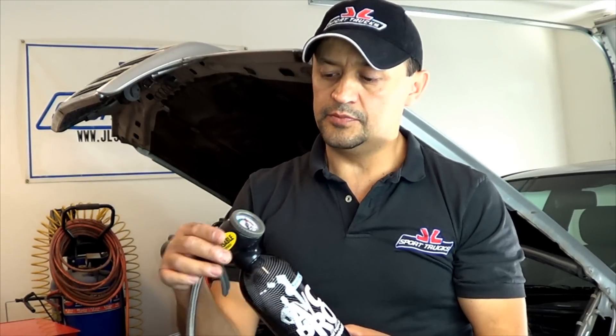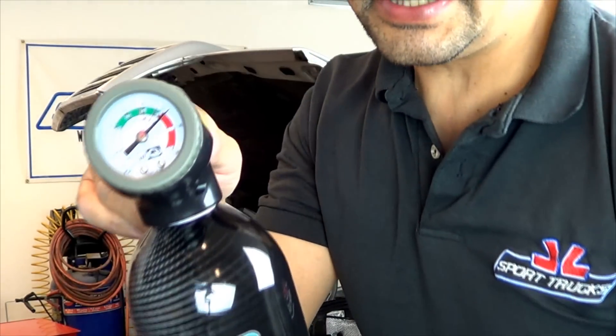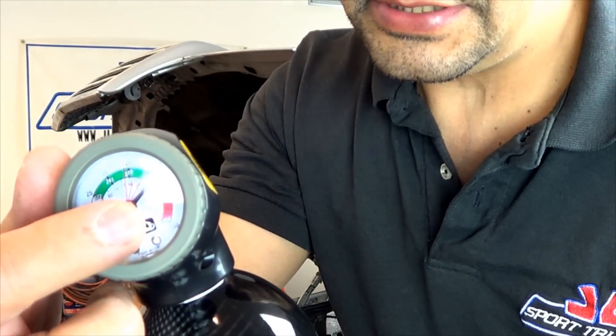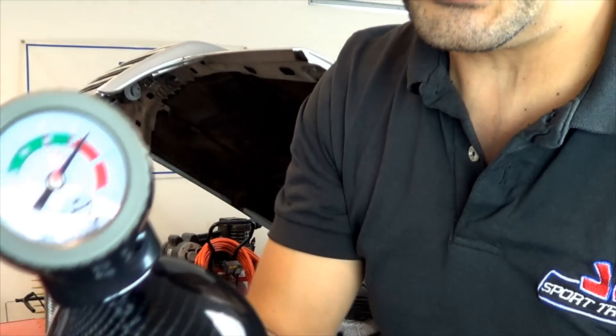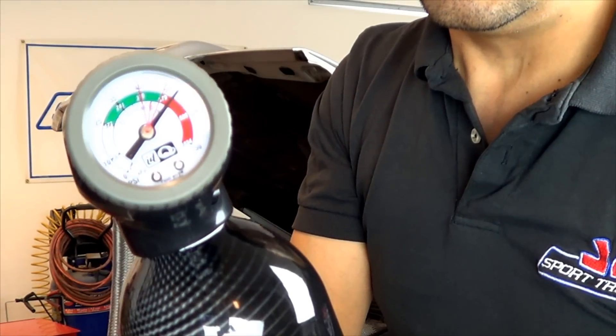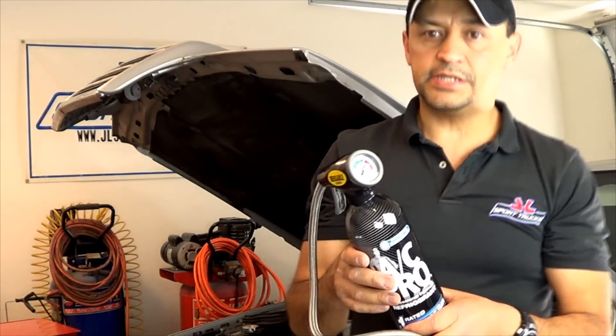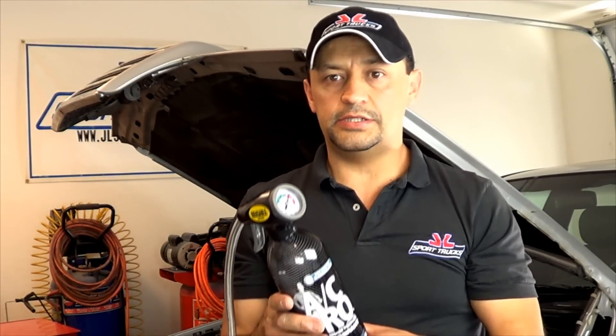If you didn't have the need to use the whole can, you're going to have to leave it connected. Otherwise, when you try to remove this, your entire refrigerant left in the can is going to leak out. What you may notice, like in my case, is that once it's disconnected, the needle is going to show higher because it's now reading the pressure of the can from the last time you squeezed the trigger. You just make sure you leave this can in a safe place — maybe in your garage. Don't leave it inside your house in case it ends up leaking.